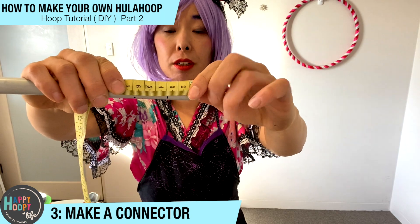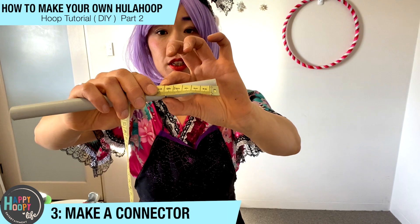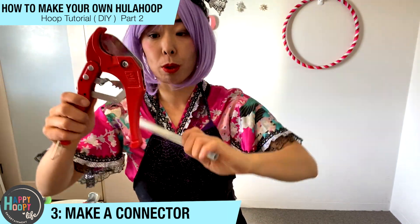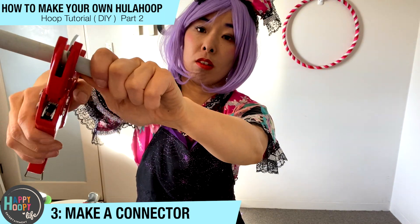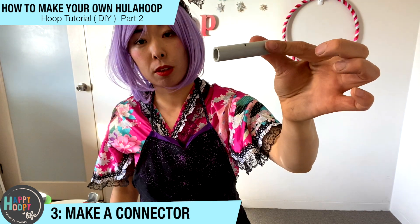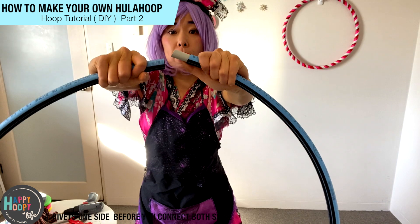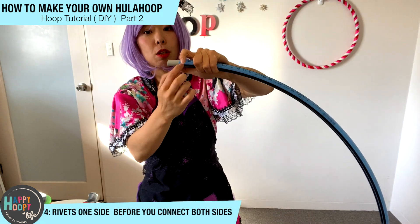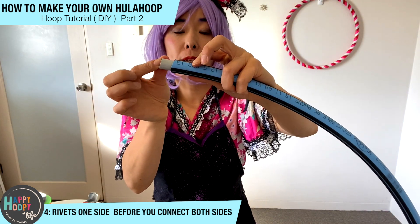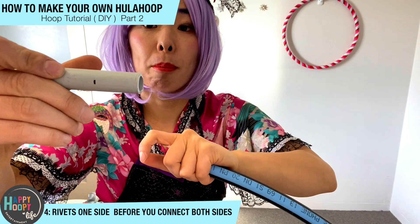Mark it in the middle so you know where it should be — the middle point. Now I have to cut this, and again you can use the tube cutter. It's small and easy to connect. But before you connect everything, it's better to leave it on one side, because otherwise it may go all the way to one side. So make sure you put the mark in the middle.